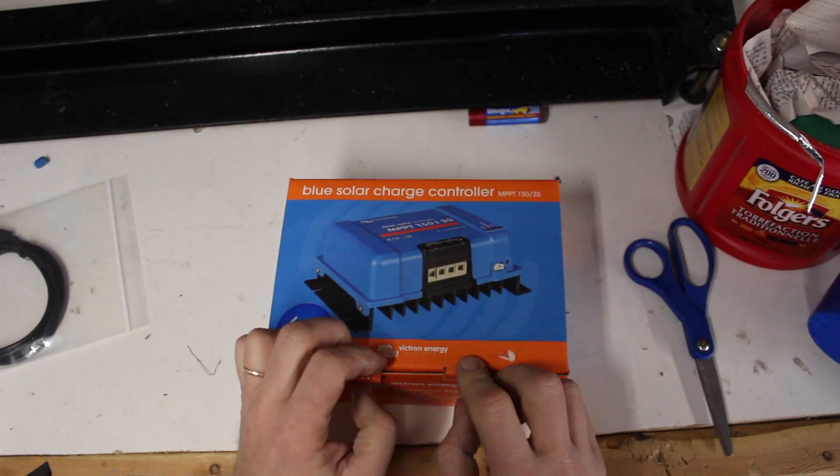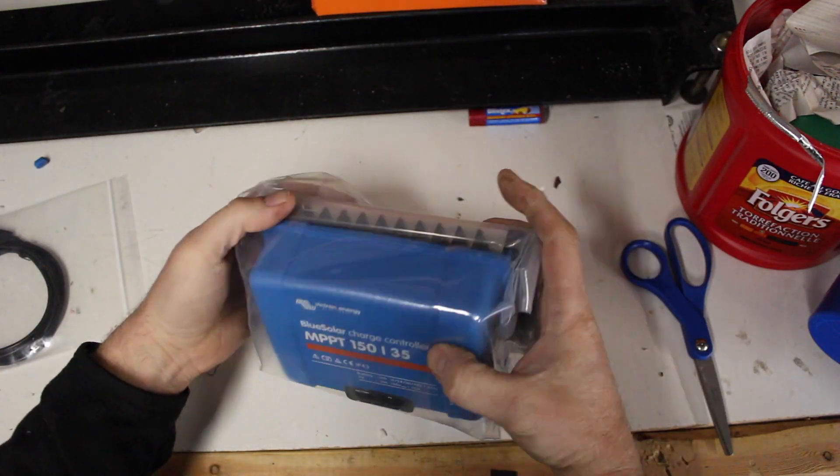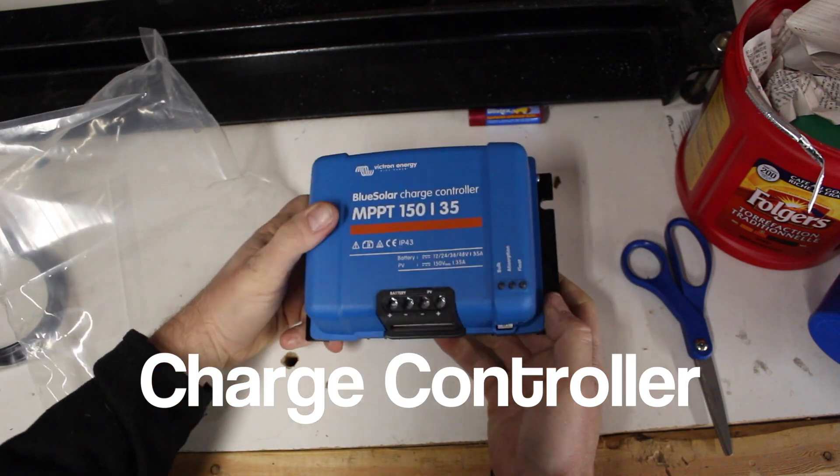Because the spot we chose for our solar panels is 150 feet from the cabin, we needed to run a higher voltage system to allow for that long cable length. So we're using a 150 volt charge controller.